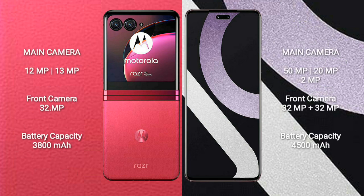Motorola RAZR 40 Ultra features a dual rear camera setup: 12MP and 13MP, with a 32MP front camera. Xiaomi CV2 features a triple rear camera setup: 50MP plus 20MP plus 2MP, and a dual front camera of 32MP plus 32MP.